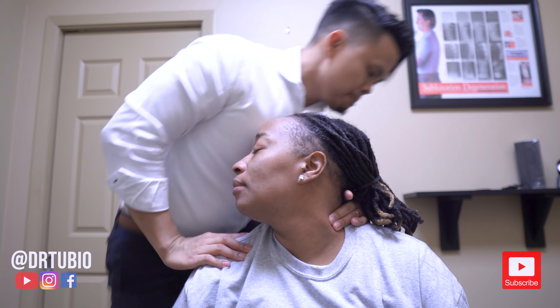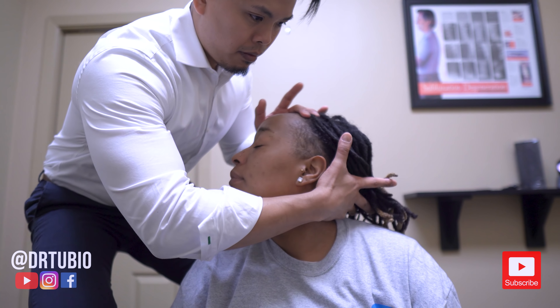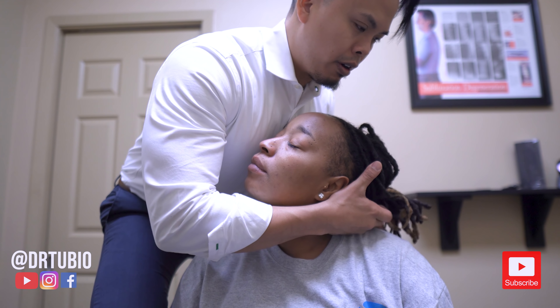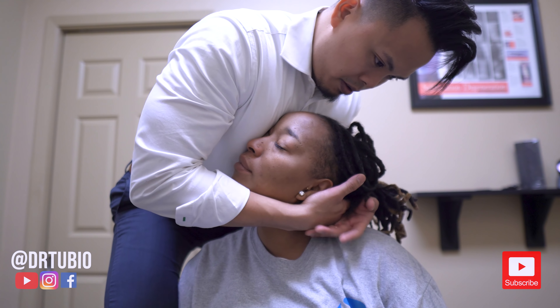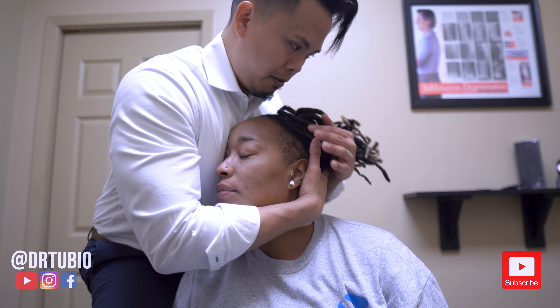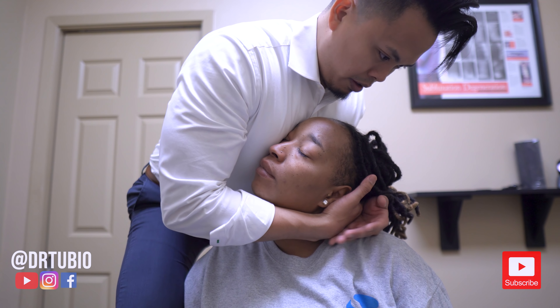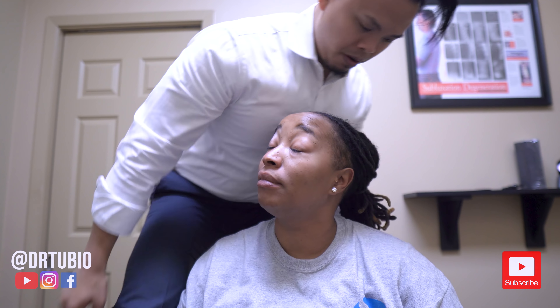What else you got? Yeah, that's good. Oh yeah. Then right underneath here — just like that. Okay buddy, I'm sorry. There it is — now I feel it. Deep breath, relax. Relax the left shoulder. Whew. Yeah.